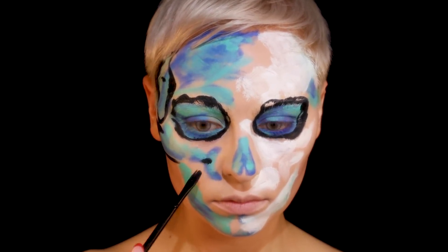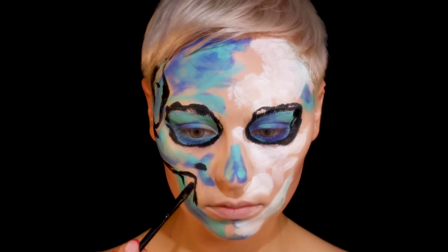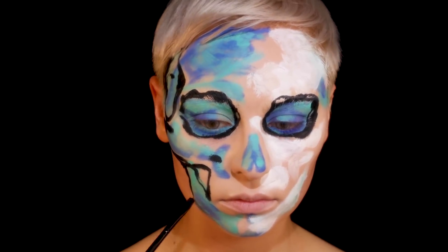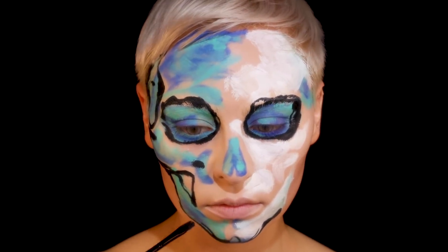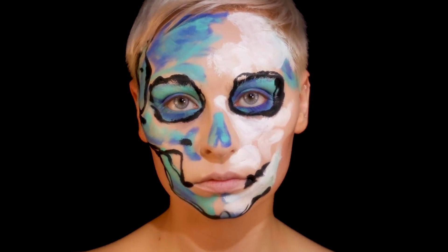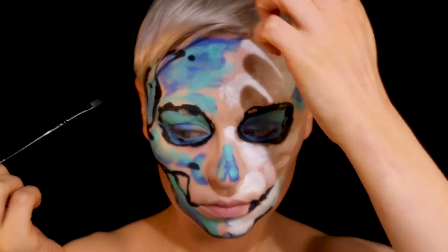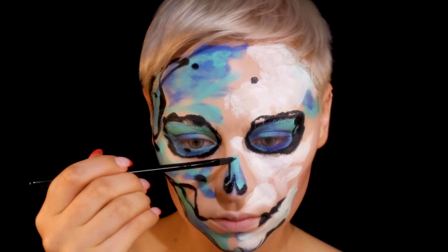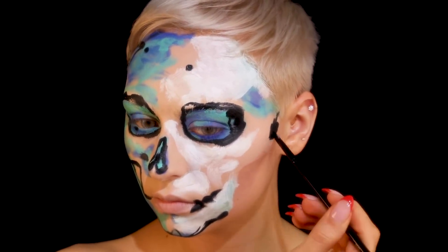It only took about an hour and 45 minutes, though it felt longer — my back was really starting to hurt. If you know anything about painting, the most important thing is to start with your midtones and then slowly build up your darks and lights. Start with larger sections and then go in with your details. I sketched my midtones first, then did larger sections of highlight, and now I'm going in with the detail of the black.